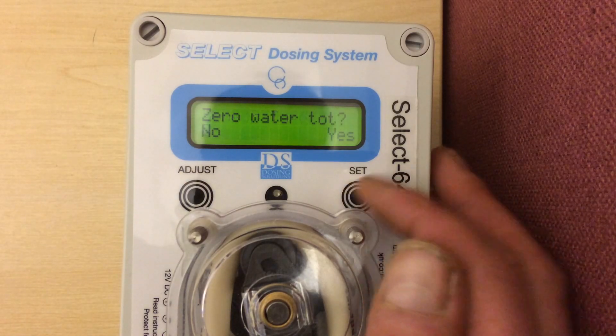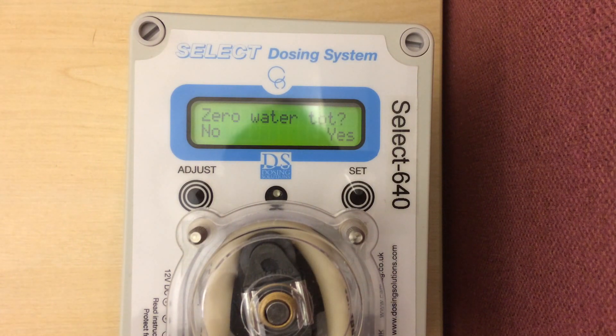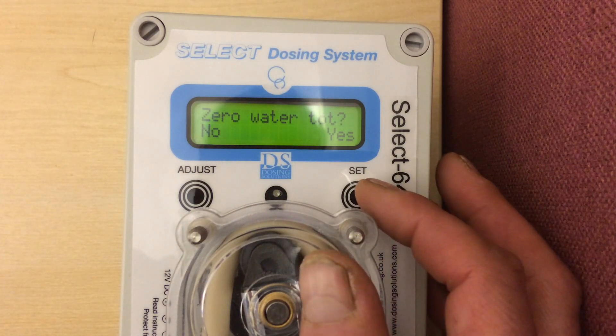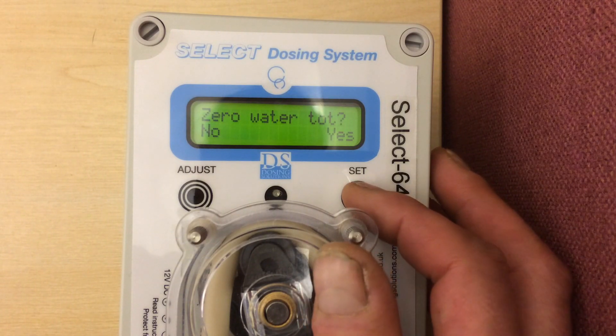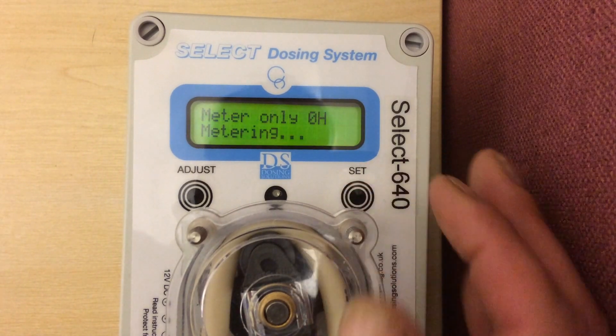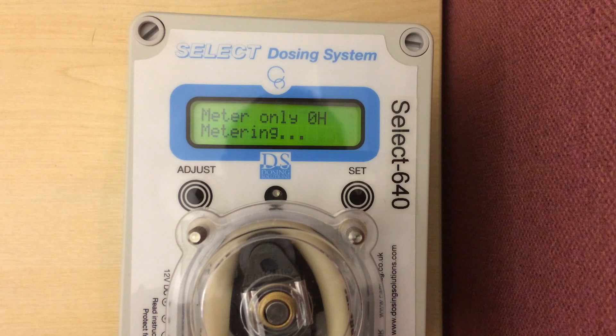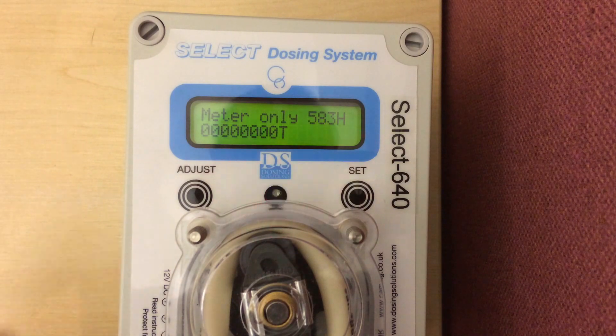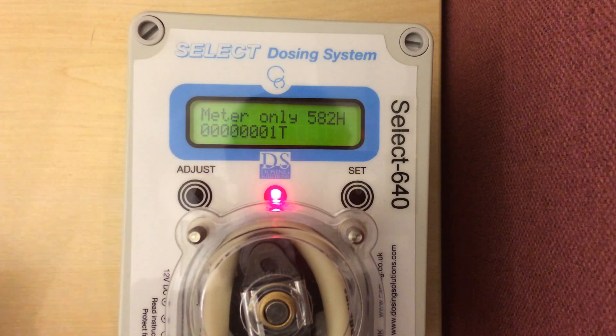Press the set button. It now asks do I want to zero the water total? If you remember a few seconds ago, we were on 108 litres. So yes, the front screen now comes up — it is just rebooting. But in a second, it says 583 litres an hour are flowing through. And as you can see, no litres has passed through. Now I have gone back up to one.